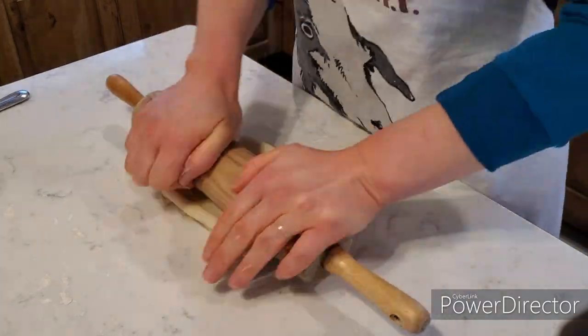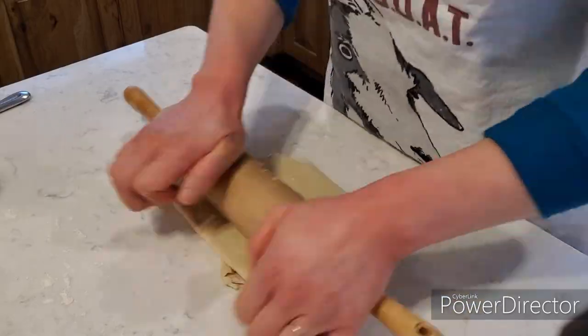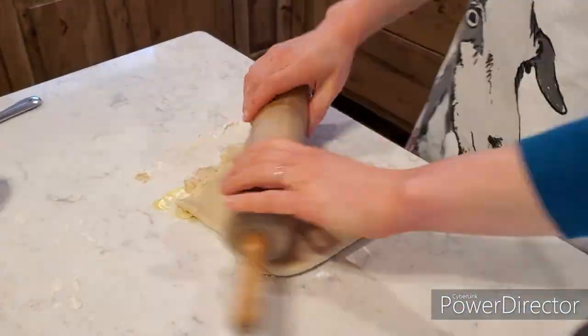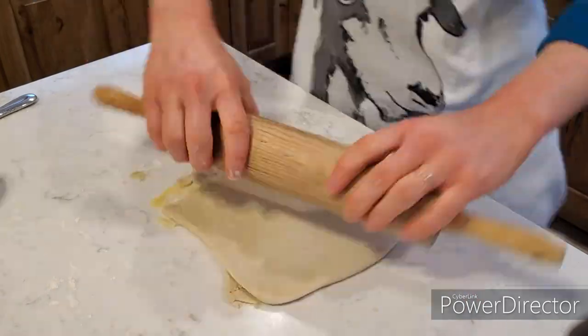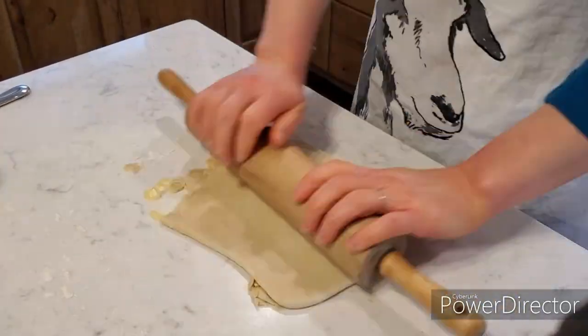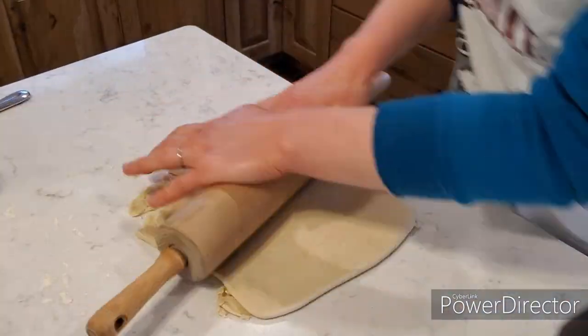I think I'm going to see if I can borrow one — I believe my sister has a pasta roller. Did you hear that, sis? I want to try this recipe again and see if I can get these thinner and make this quicker, because otherwise it's really not worth my time. Even just for fun — if I'm being honest, it's not really worth it as-is.